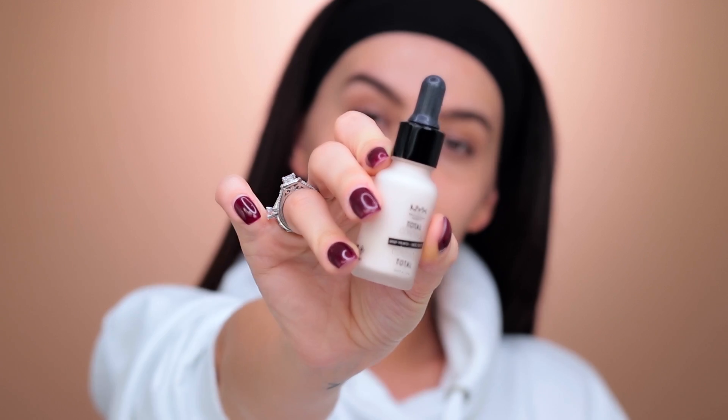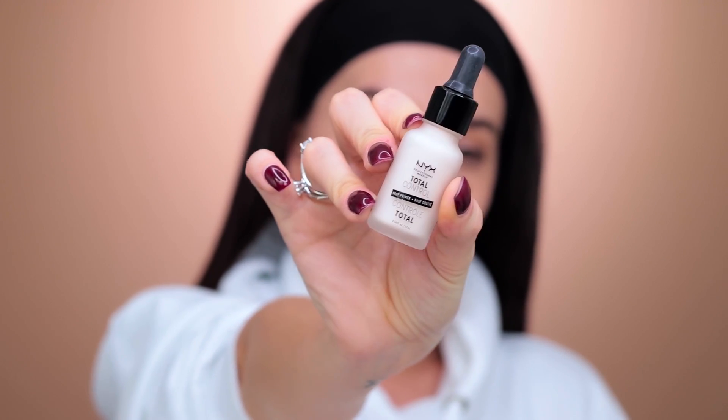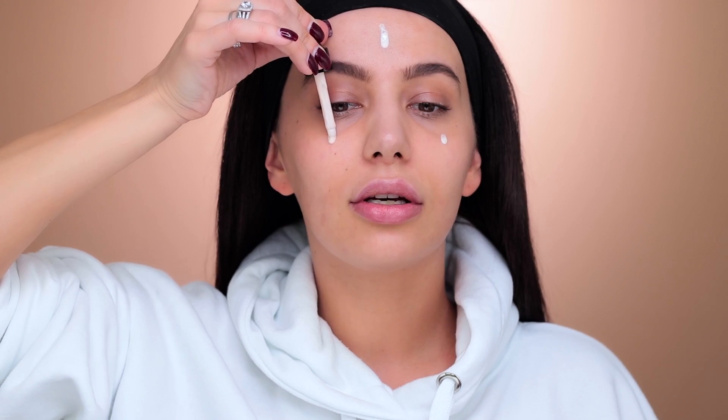Now I'm going to prime my face and I'm going to be using the NYX Total Control Primer. I just love this product with the pump because you can literally just do this and spread it with your hands like this. It's not too watery, so it's good.